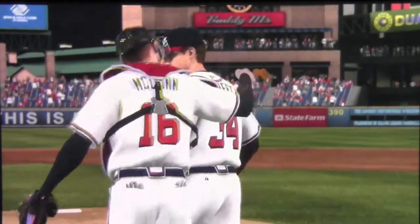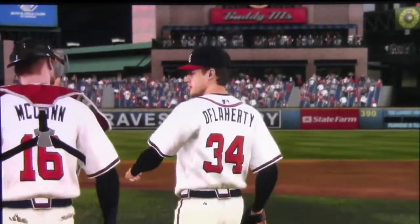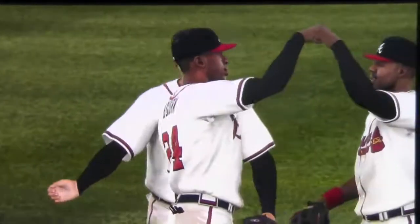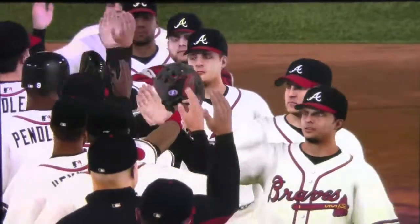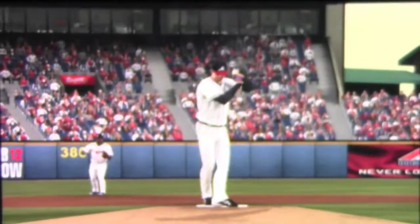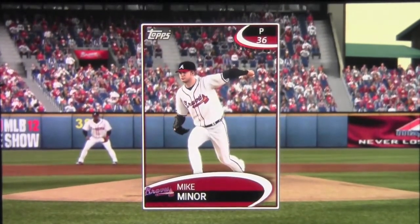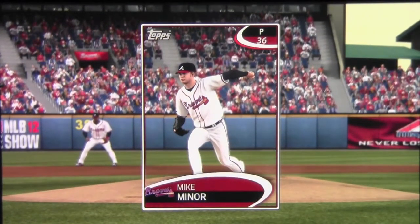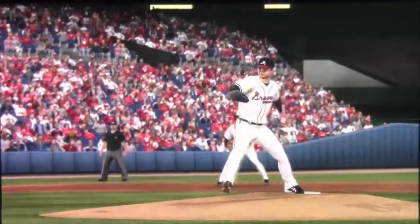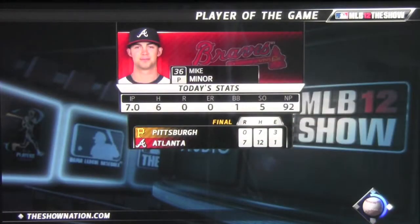They're right back on track. Hopefully going to be making some trades, making some free agent pickups, and just playing a couple more games. I hope you guys enjoy this series — please comment, rate, subscribe, whatever you want to do. Let me know what you think of the series. And there's a look at Mike Miner, your player of the game — you're going to see just how great he was with his pitching. Let me know what you guys think of the series. I'll be playing some more games next time. See you guys.